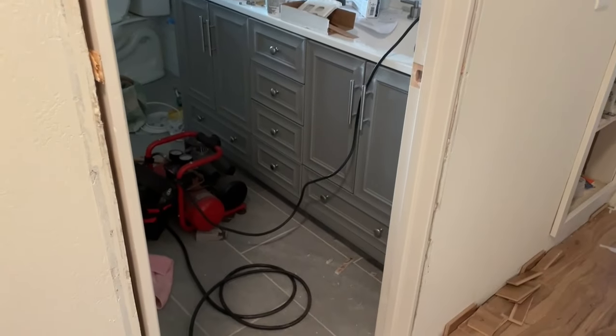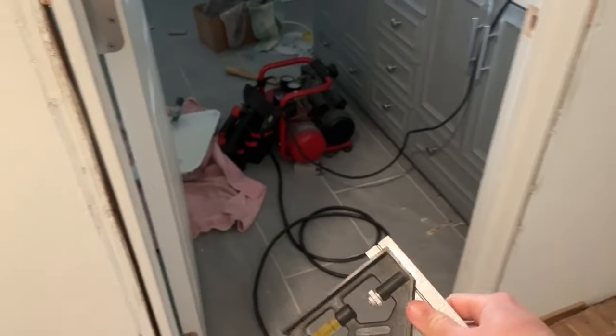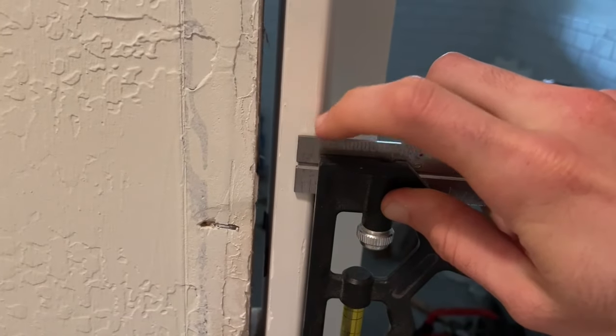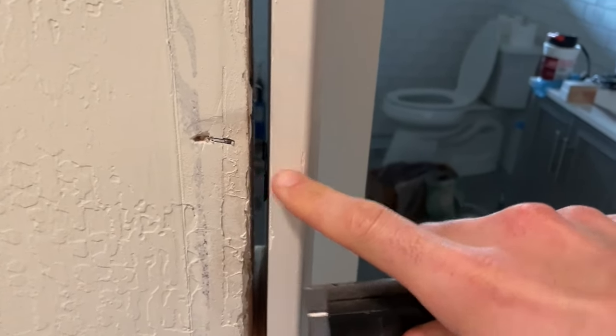The very first step I recommend is getting one of these things called a square. Basically what it does is it lets you set a consistent gap. The reason you want to do that is because you want to have a consistent reveal — the distance from the very edge of your jam to the beginning of your casing.